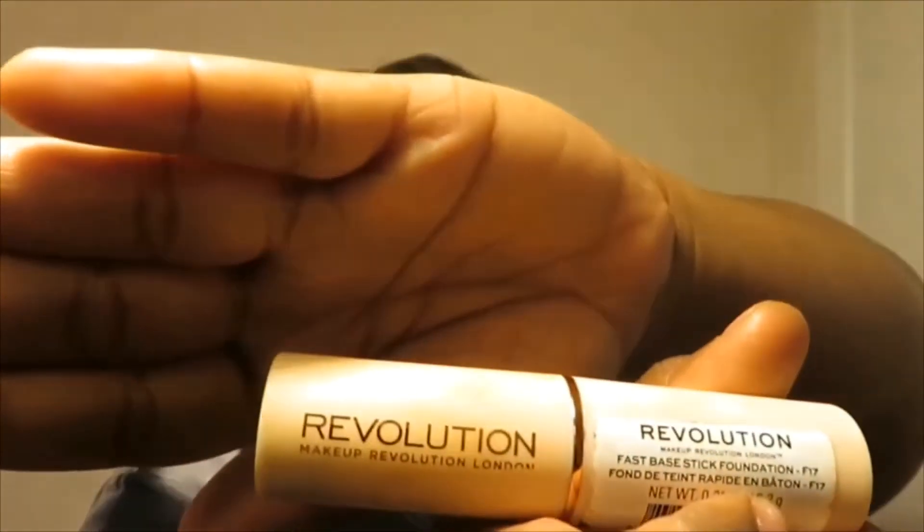Now I've got this Revolution makeup stick that I'm using as my contour. I'm not applying a lot because this thing is dark and it doesn't play around. I'm applying it to the sides of my face, lined up from the middle of my ear to my mouth on both sides, and then I'm doing my nose — lined up a little bit. I'm going to blend this in the same way I did the triangles under my eyes with my concealer.